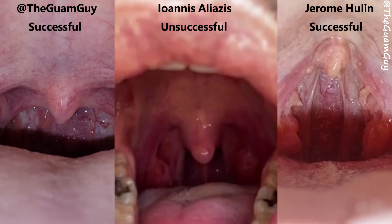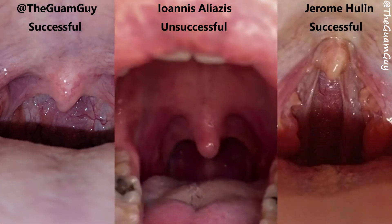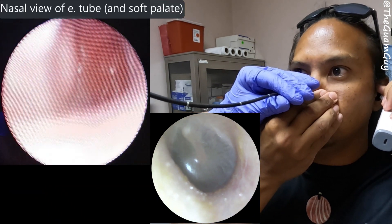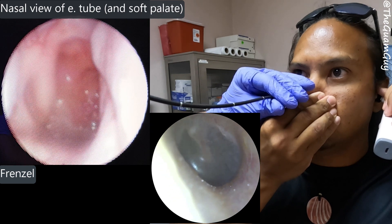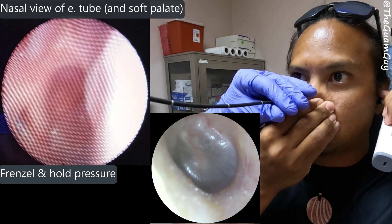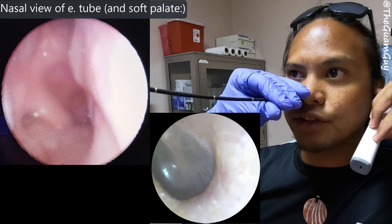Looking at these comparisons, it looks like Ioannis is doing the same technique, however it's not producing a successful VTO equalization. Why do you think that is? Do you see any difference? Okay cool, so now I'll perform some equalizations — we'll start with the classic Frenzel. I'll just rest for a second.